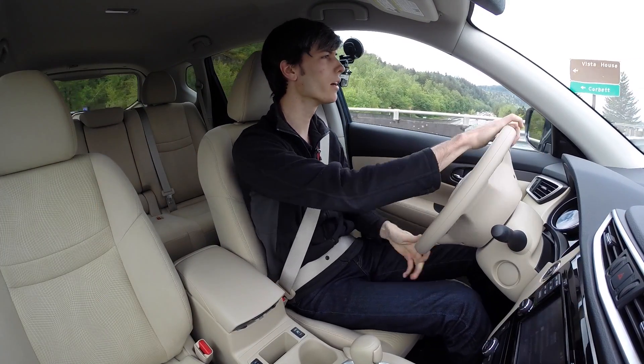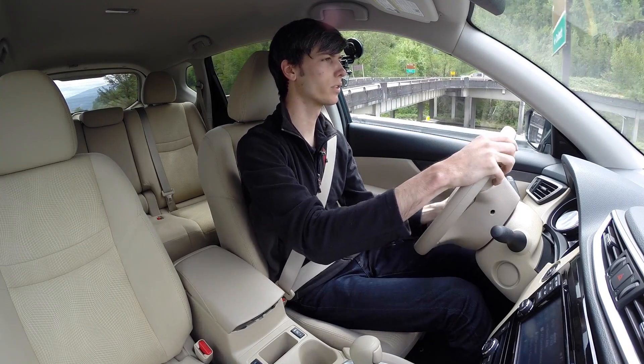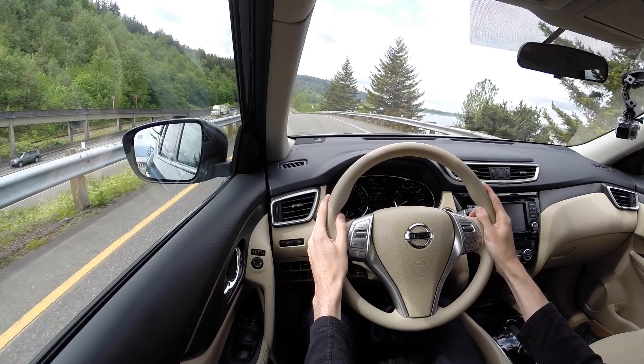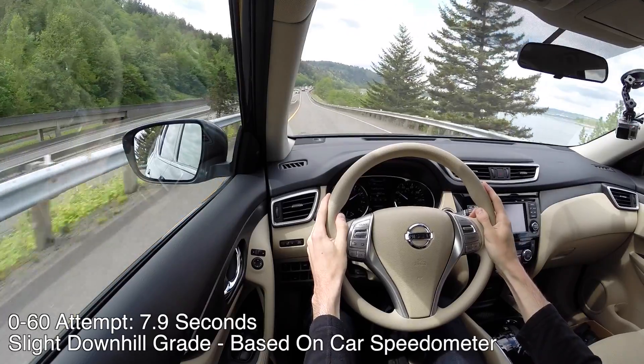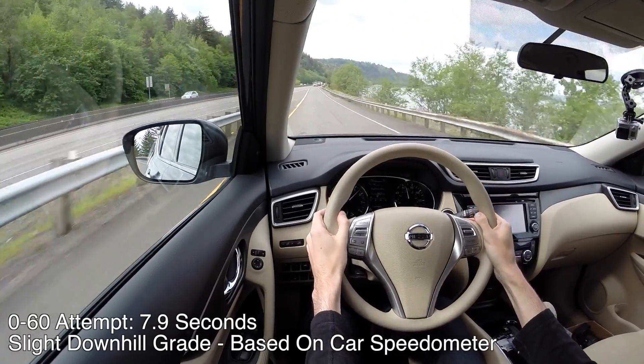Let's get a highway pull. I'll straighten out, put it in sport mode, and turn off vehicle dynamic control. Coming to a stop, foot down — and 60 MPH.